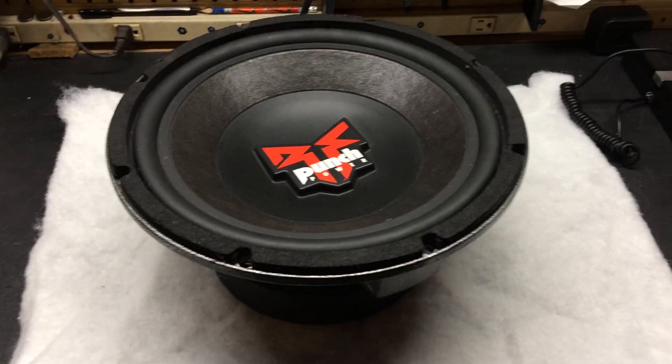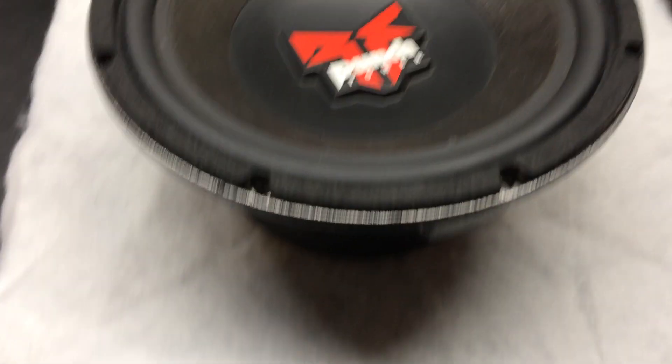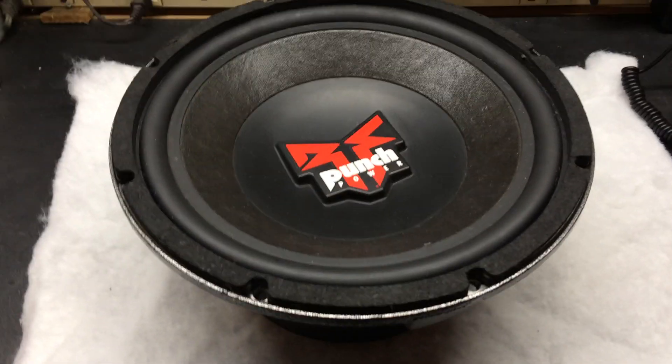Alright, we got some classic Rockford Fosgate going on here. We got a Rockford Fosgate Punch Power Sub. It's a 12 inch.